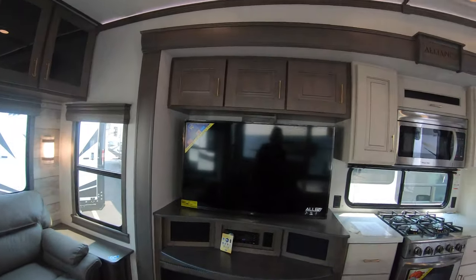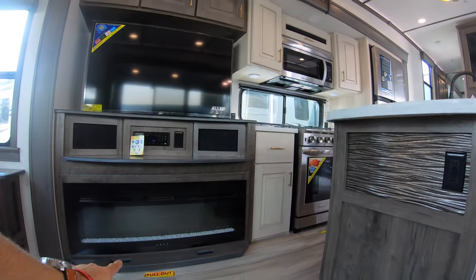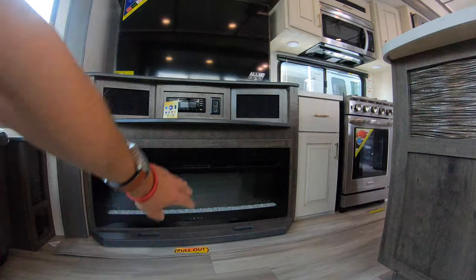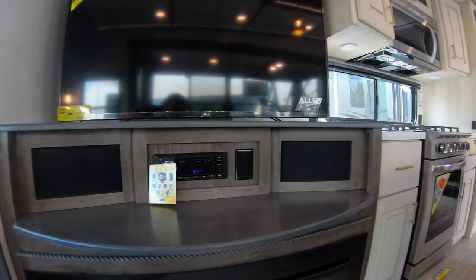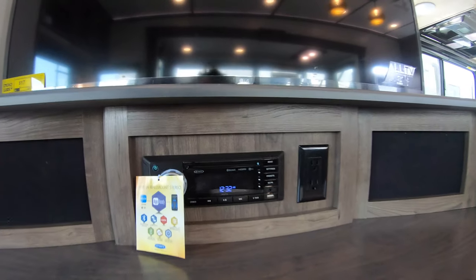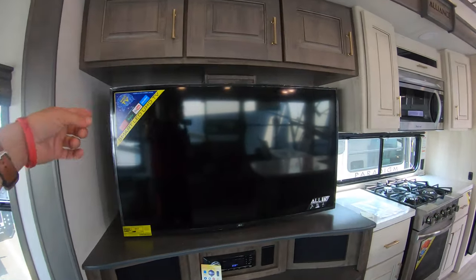Entertainment system right here. You have storage above and some hidden storage below behind that fireplace, which produces a little bit of heat but more so ambiance. Entertainment center right here: CD player, DVD player, radio, Bluetooth — you name it. Play your music throughout the unit.